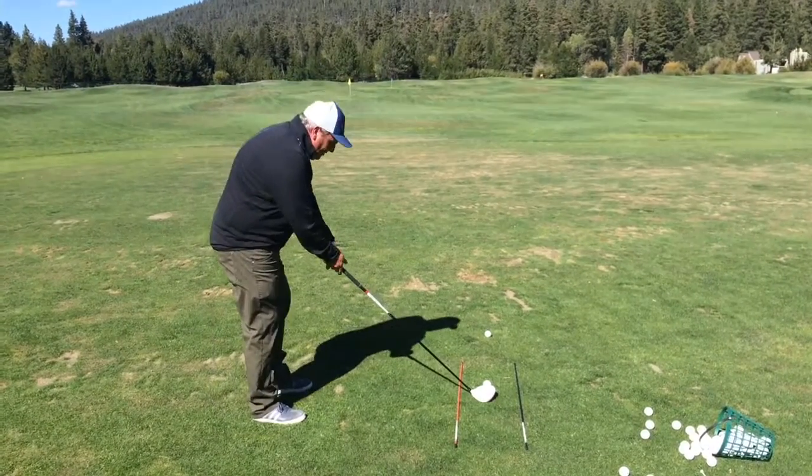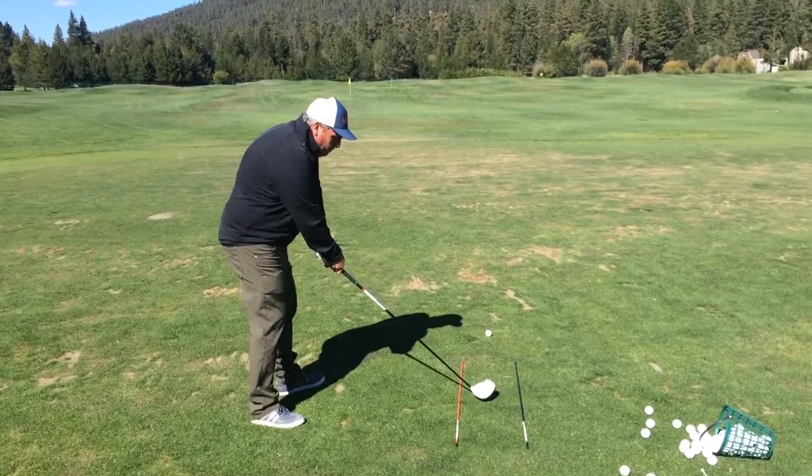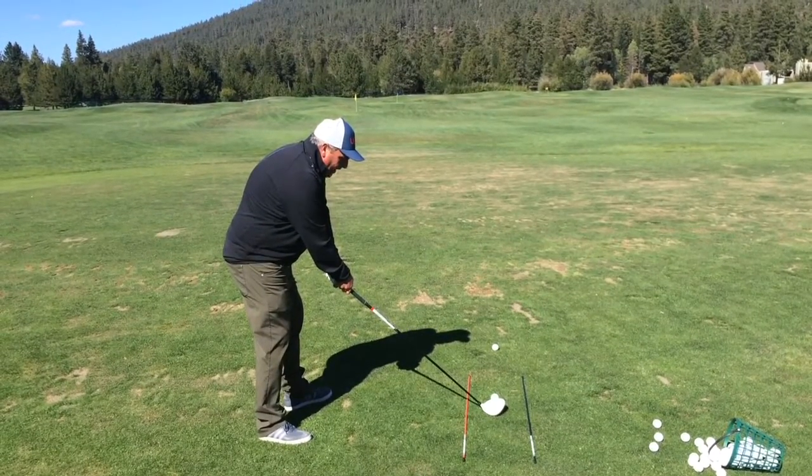One: teeing the ball up high like that. Two: getting the ball positioned right off that left toe. It's so important to get it to the left toe. Now I just want to swing the club head up over that golf ball that I have in front of me.